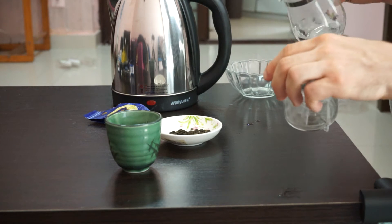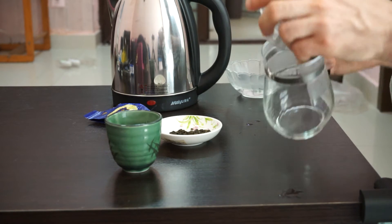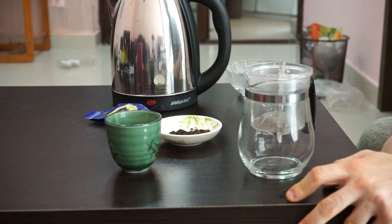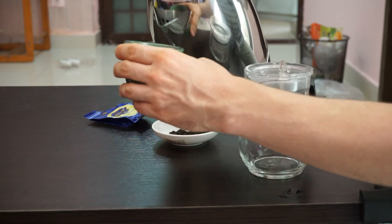For oolong tea, you generally use water that's about 95 degrees Celsius, so just below the boiling point. Since this one is closer to a green tea, I use water that's a little bit cooler, but you don't have to. It's really a matter of personal taste.